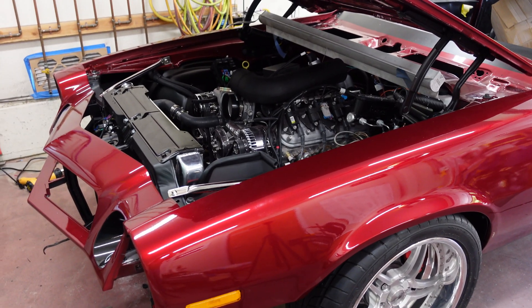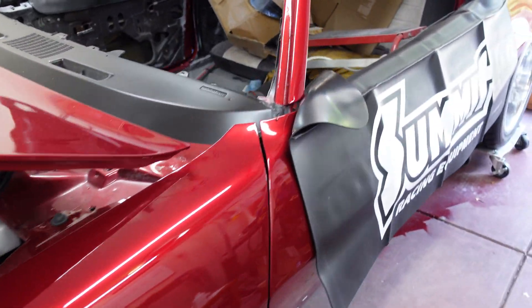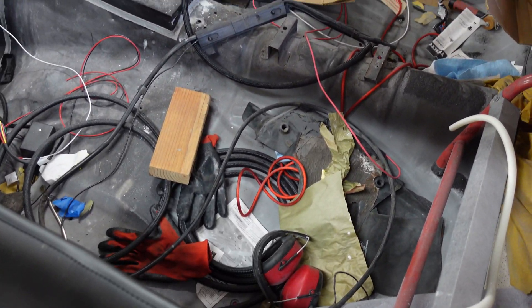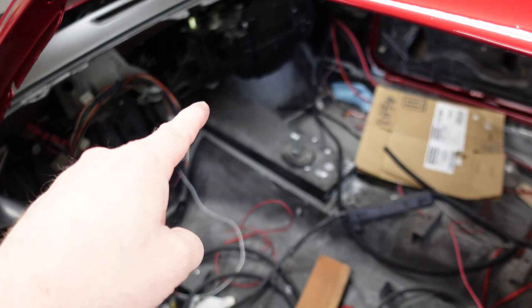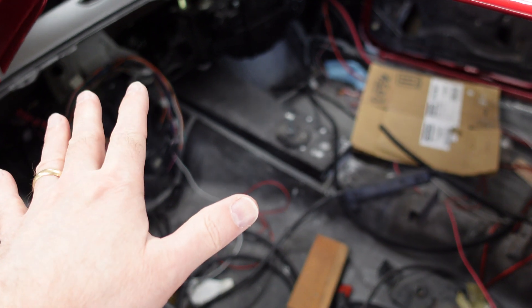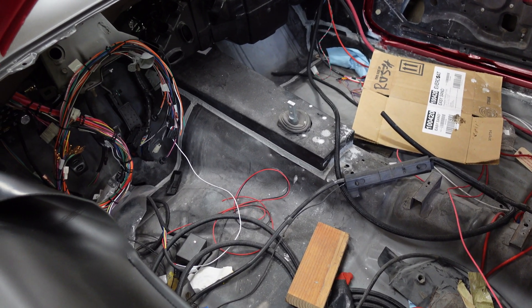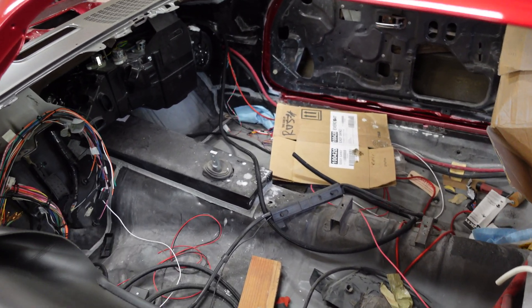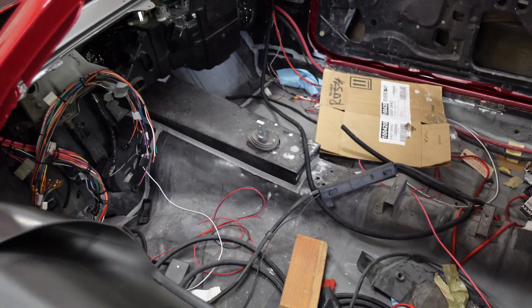We are back on the Camaro today. We're gonna venture forth into some further electrical stuff - gonna clean up this mess in here first, but we're gonna get the computer in here, hopefully powered on, see if it works with no bad things happening. We might spelunk around a little bit in this wiring harness and figure out what we're doing.